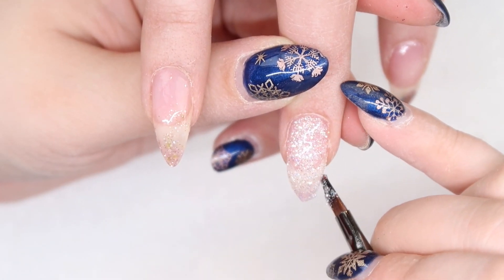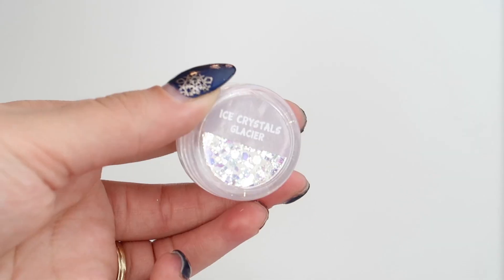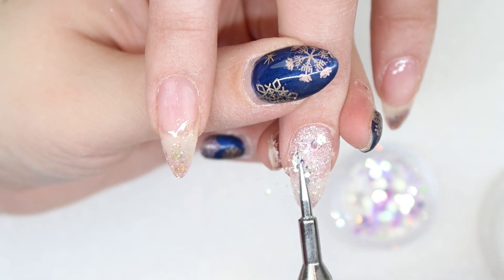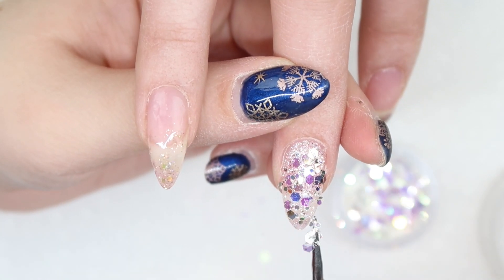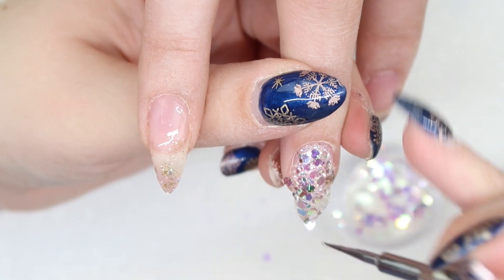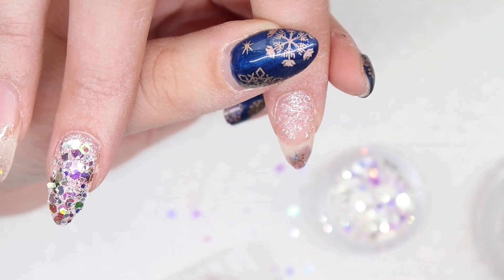I wanted these nails to sparkle like crazy, so I decided to apply the gel all over the nails. Then we're going to go in with one of my favorite glitters, called Ice Crystals Glacier from the Nail Team — it is so sparkly and beautiful for this time of year. Before you cure the gel, you're just going to drop loose, chunky glitters into the gel. If you have glitters that are super concentrated or really big, you can have problems with your gels curing underneath. To alleviate this, do a really thin layer of glitter gel down first, cure it, then go back in with a little bit more glitter gel, drop your chunkies on top, and cure it all together.